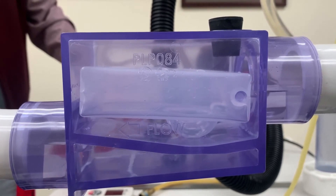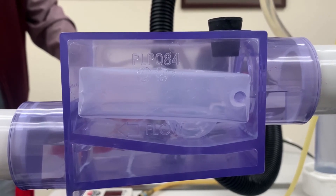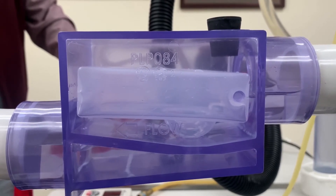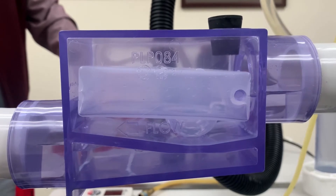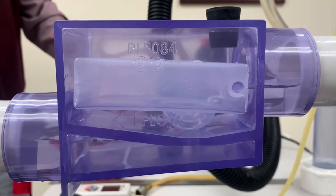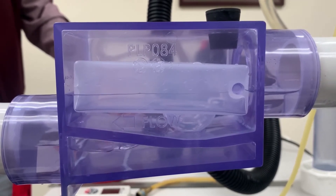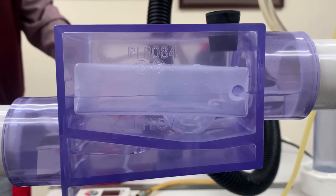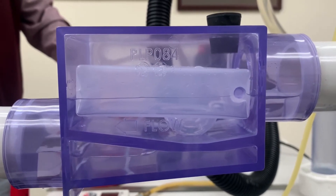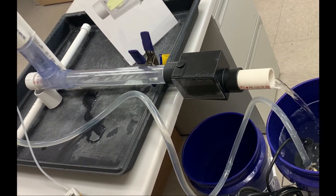We're probably running about two or three gallons a minute, but I can do a lot higher. This thing will handle just about any water flow — that's about three gallons a minute. The bucket's not filling up because the pump is pumping the water back over for the demo.